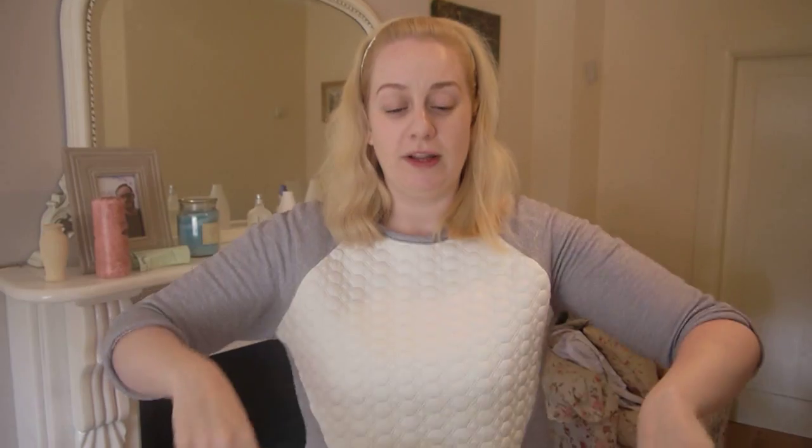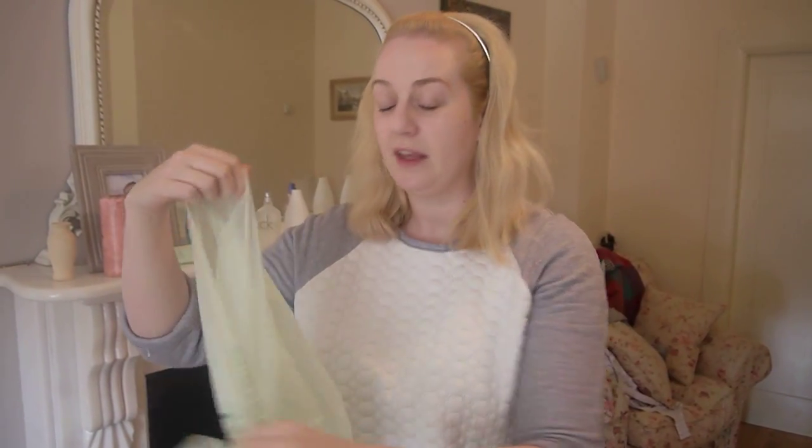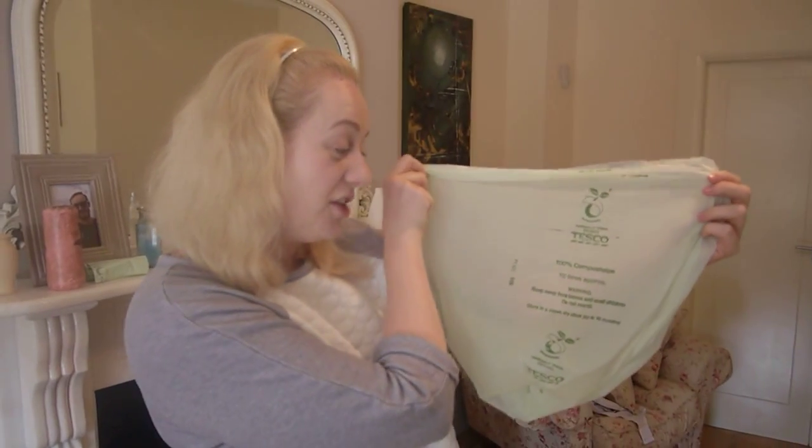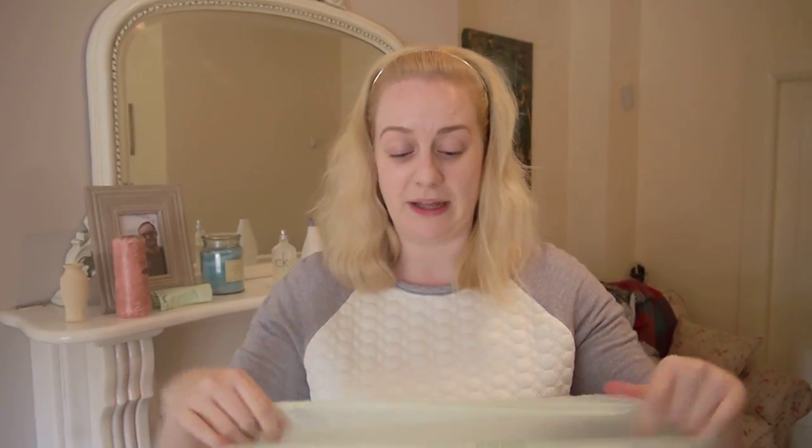So you just get a roll of these bags. You can get them in different sizes — these are just little pedal bin sizes because we have a couple of pedal bins in our kitchen. They're 100% compostable. We get a lot of food waste from when we make smoothies — rinds, cores, and things like that. When we're finished dinner or after making smoothies, you pile all of your waste food in there — banana rinds, seeds, all those little bits. Then you pack it all up and tie it at the top, and you can throw that in your brown bin.